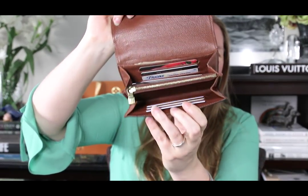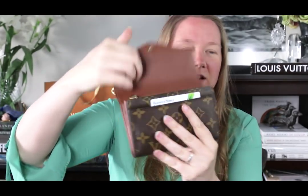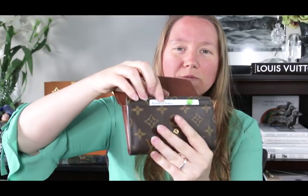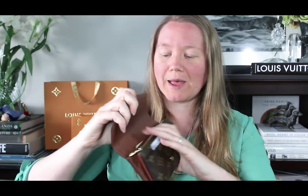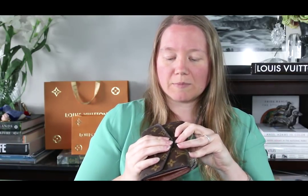I took all those extra cards out and now I just have the six cards in the slots, one card up front, and cash in the back pocket. If I wanted to use this as a compact wallet in a small bag, that's probably how I would pack it. I'm not sure what I'd put in the gusseted areas — maybe keys or something — you'd use your imagination for what to put in there.